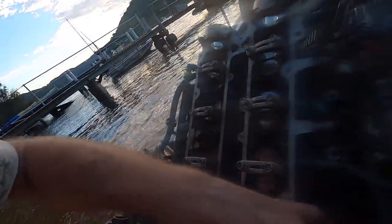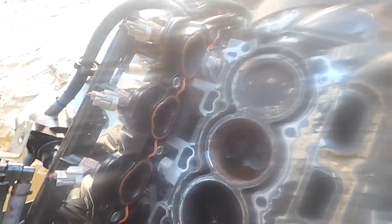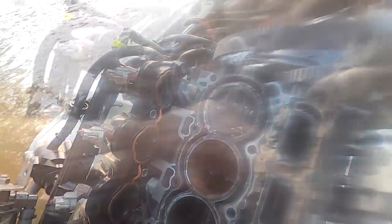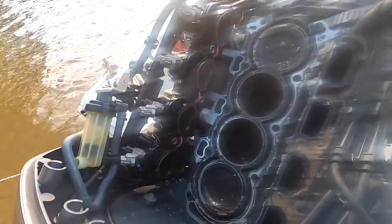The cylinder head's certainly not putting up any fight to come off, so let's grab it off and have a look inside. Certainly had plenty of water through it — particularly this second cylinder, number one and number four by the looks of it. But I'm not seeing any catastrophic corrosion yet. Let's put this to bed for the night, but it may not be terminal, which is great news.